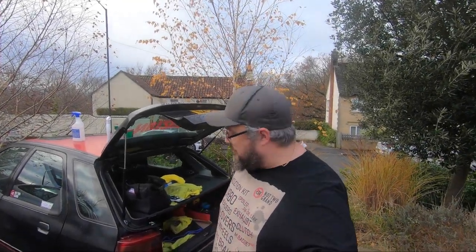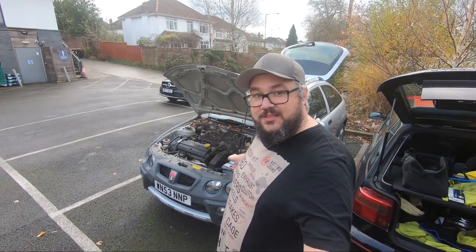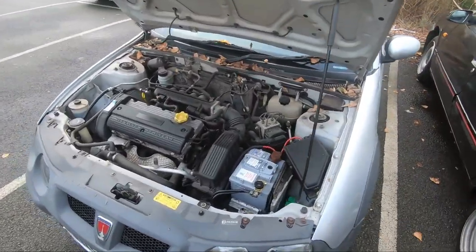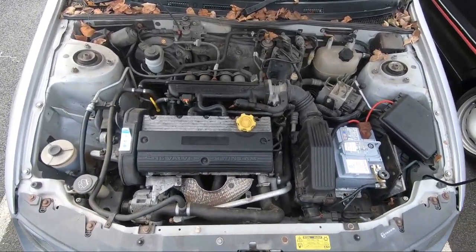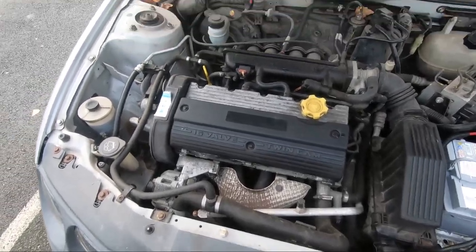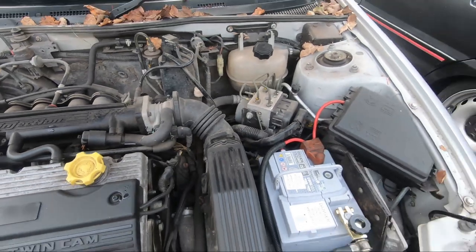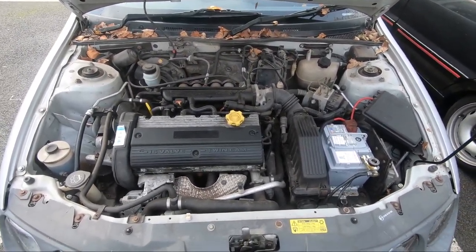Welcome everyone to another episode of Not Too Grand. We're not working on the Citroen ZX today — we're instead working on the Streetwise, and what we're going to do is detail the engine, because it's quite horrid. It's in need of a fair bit of love, a fair bit of a clean-up. Not that we're trying to make it a concours car or anything, but it's nice to have a clean engine bay.